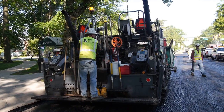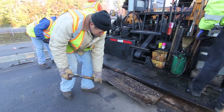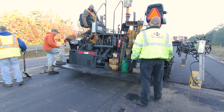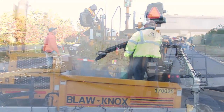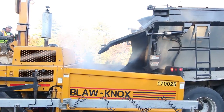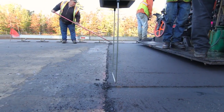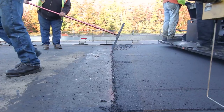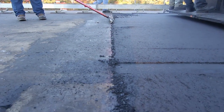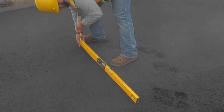Meanwhile, the paver screed is heated. Shims equal in height to the uncompacted material are placed on the mat. The screed is lowered onto the shims and the thickness control is adjusted. Mix is placed in the paver hopper and fed to the proper height around the auger. The paver should start moving away from the joint very slowly. The mix along the transverse joint is then butted into a vertical face with a lute. You should check the mat texture, crown, and depth immediately.